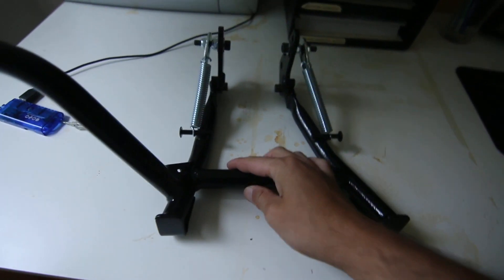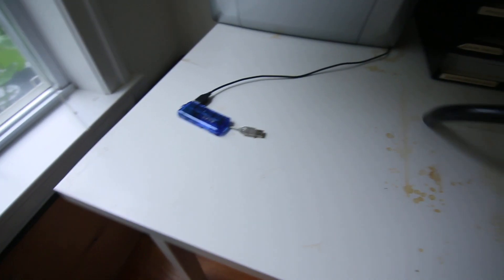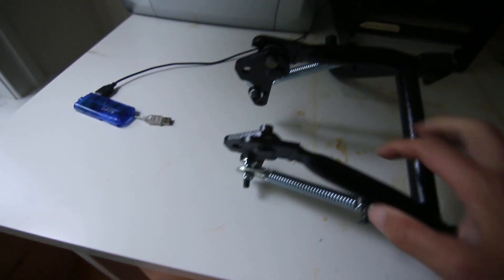Hey guys, I'm about to do an unboxing of a center stand I bought from Happy Trails. This is the box that the Happy Trails comes in. Let's look at the center stand from Happy Trails. It looks pretty good, nice springs, everything is as it should be.